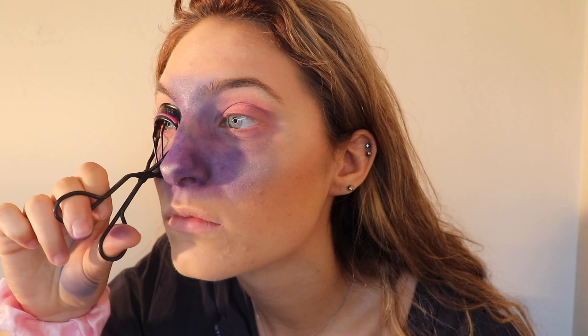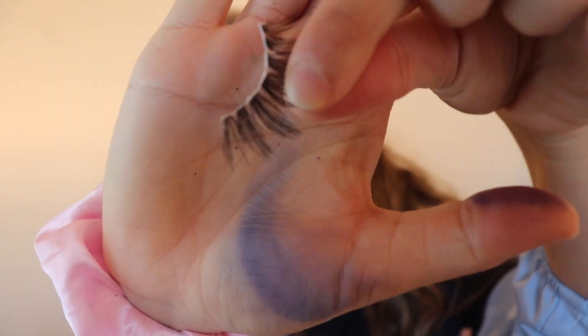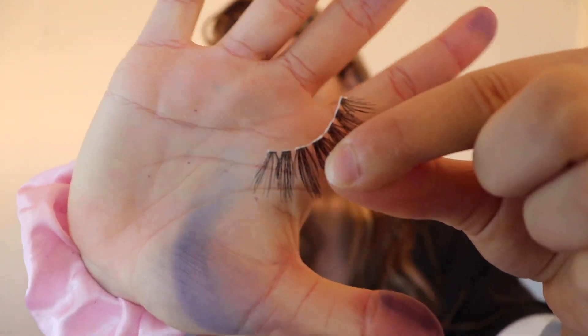I'm going to go in with my Eye Lure eyelashes. Now I've got the glue on my eyelashes — look at my hands, they're so pretty. I'm just going to let it dry for a little bit.